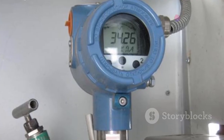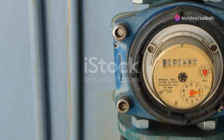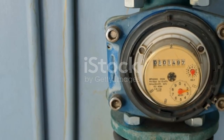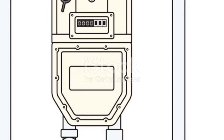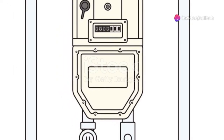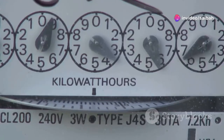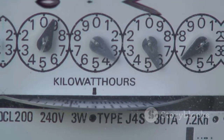Rotameters in a nutshell: these clever devices provide a simple yet effective way to measure fluid flow rates. While they might not be the most sophisticated tools in the shed, their affordability, ease of use, and visual indication of flow make them invaluable in a wide range of applications. Next time you see a rotameter, you'll know it's quietly working behind the scenes, keeping our world flowing smoothly.